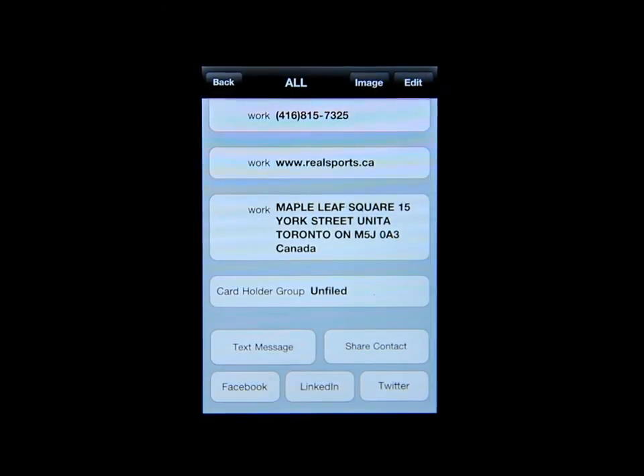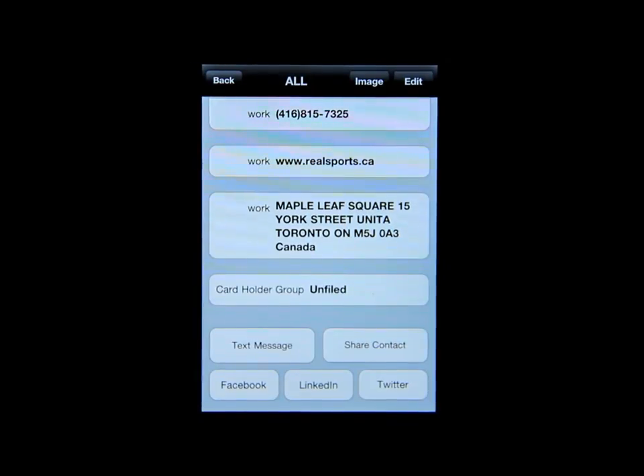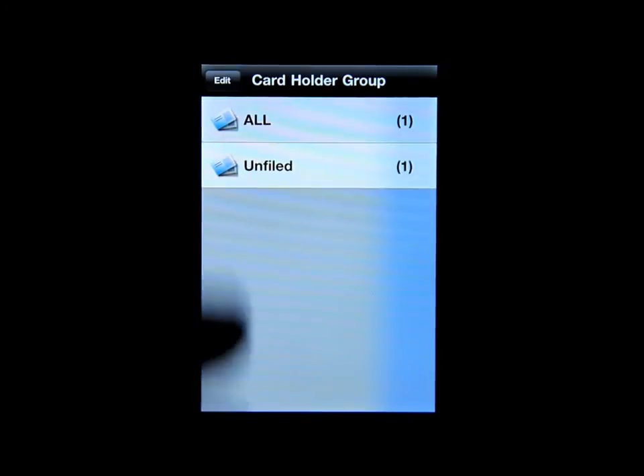You can send them text messages and log Facebook, Twitter, and so on into this app. It's a very useful tool for organizing your contacts without having to carry many business cards. You can also go into Groups and create different groups for different types of business cards.